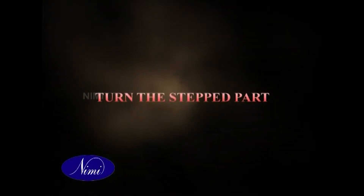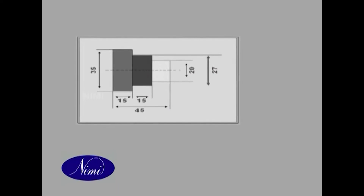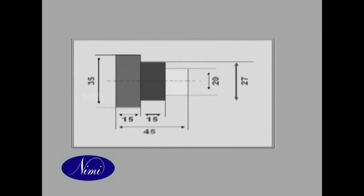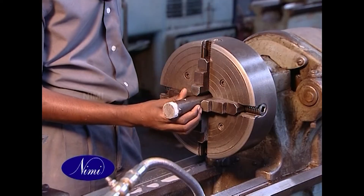We are already familiar with turning a stepped part forming square shoulder for a given specification. Any such program requires utmost precision. In this program, let's learn to turn the stepped part forming square shoulder for another given specification.